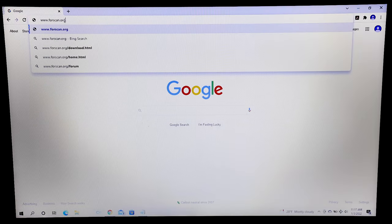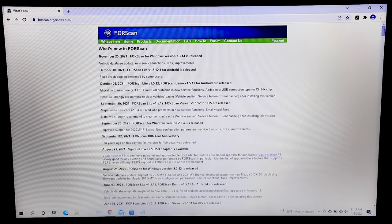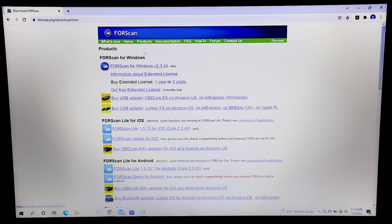The next thing we're going to do is go to the 4scan.org website. Click on the Products tab. You'll need to purchase a one or three-year extended license in order to access the modules needed for this upgrade.